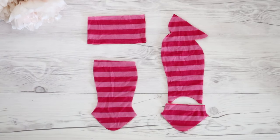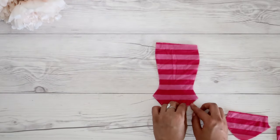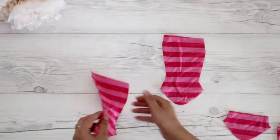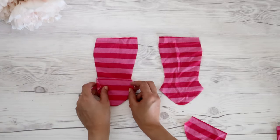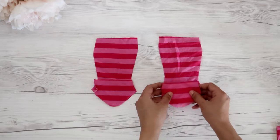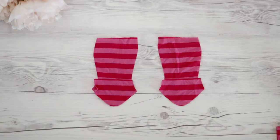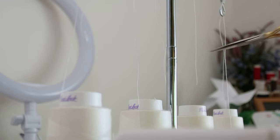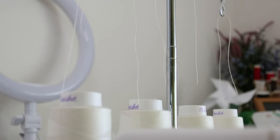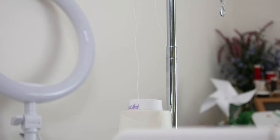First, put the upper heel pieces onto the heel part of the sole pieces. Make sure to put right sides together and sew the bottom curve. I use a 4-thread serger, but if you don't have a serger, you can use lightning stitches or small zigzag stitches on your regular sewing machine.